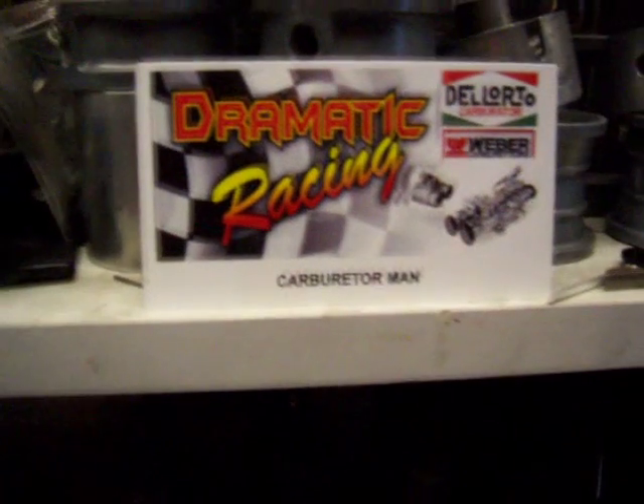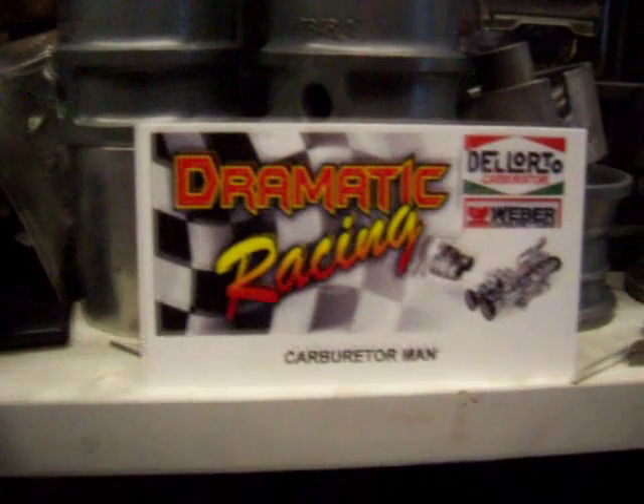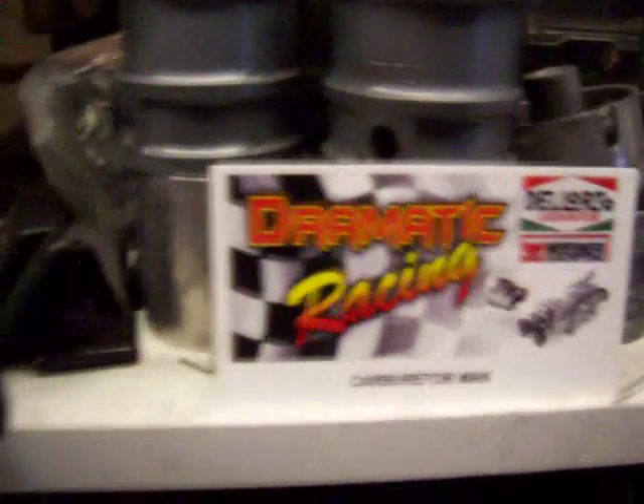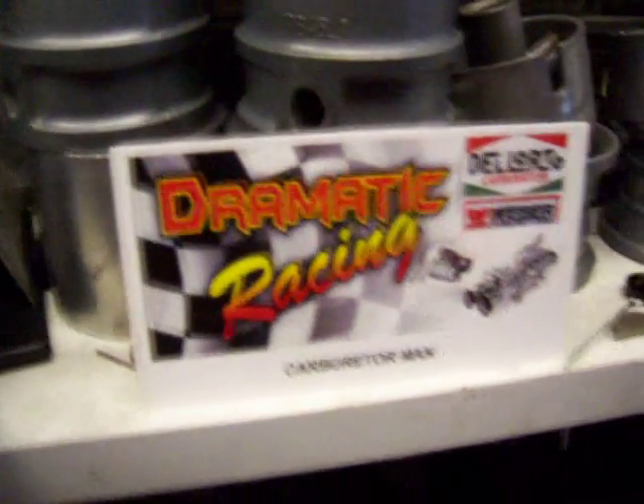Hello raceheads, this is carburetor man. I hope you guys are keeping well. I just want to show you my new project.